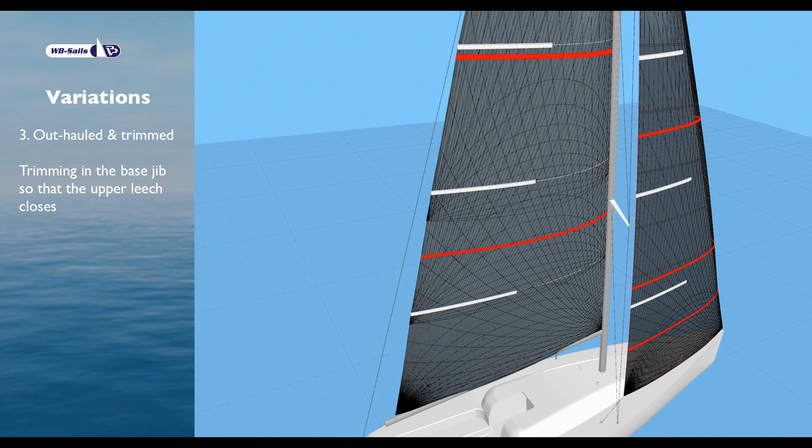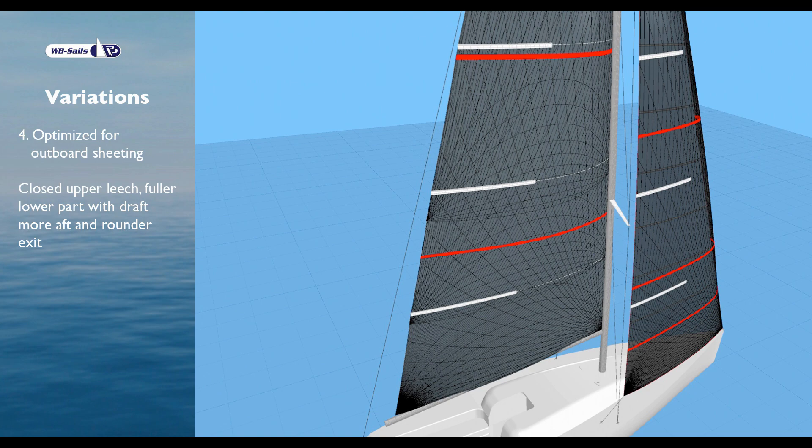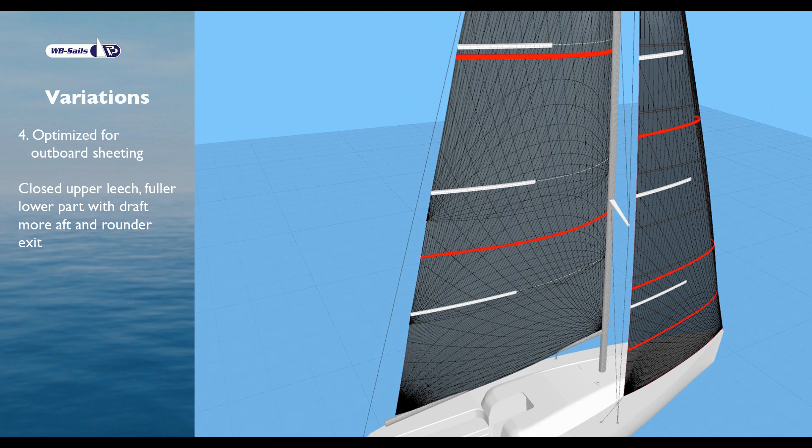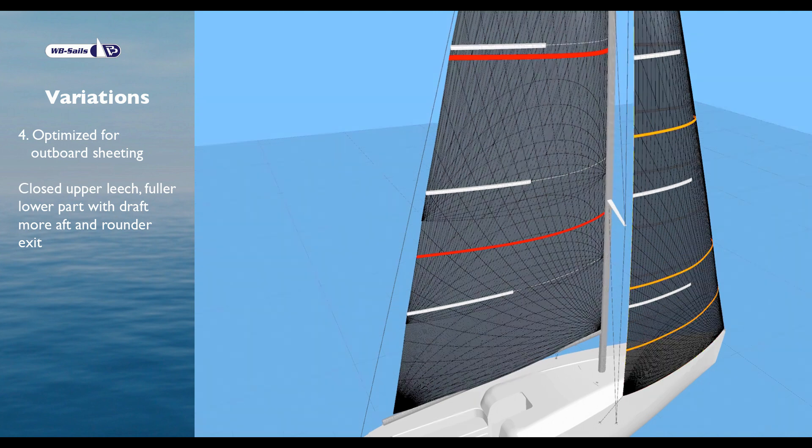Outhauled and trimmed: trimming in the base jib so that the upper leech closes. Finally, a jib shape optimized for outboard sheeting — closed upper leech, fuller lower part with draft more aft and rounder exit. The leech area is nearly parallel to that of the inhauled base model.